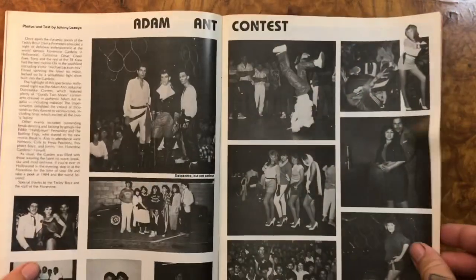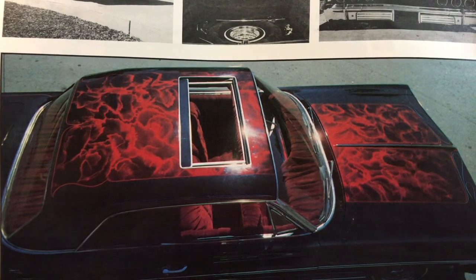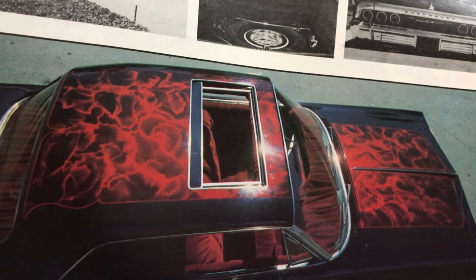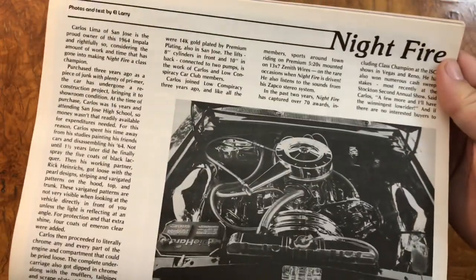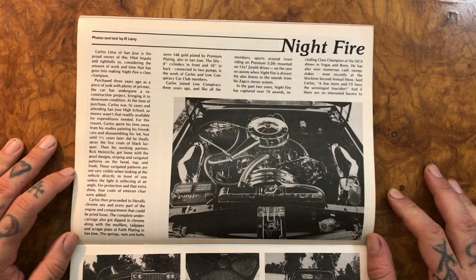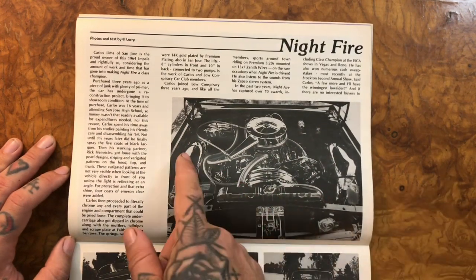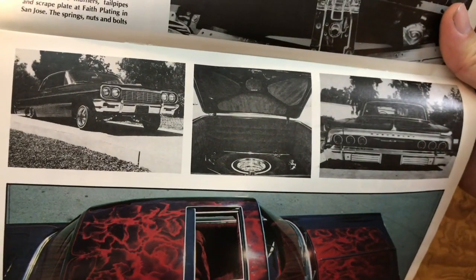I don't know, that's kind of weird. Wow, look at that paint - that is so good looking! The car looks black and this is just faded into some red or pink candy. Looks so good. What a good-looking car. 'Night Fire.' He bought that three years ago and he was 16 years old - that is pretty impressive. Everything is chromed and this paint looks amazing. What a good-looking car.